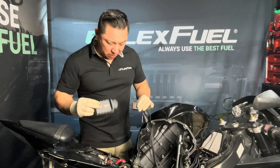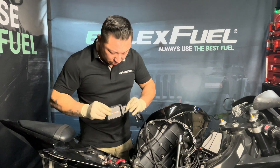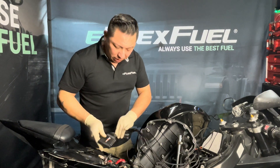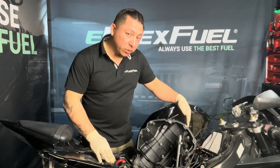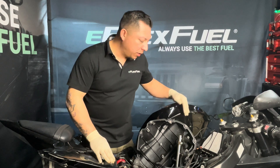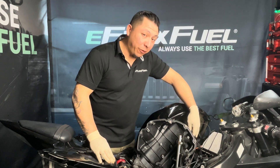Next, I'm going to take my control unit and my main engine harness, find a placement position, and plan my wiring route, avoiding high voltage coil frequencies or anything that may interfere with your signal.